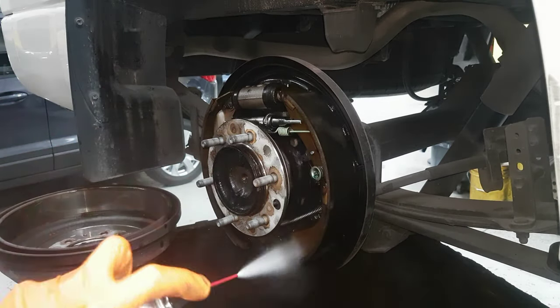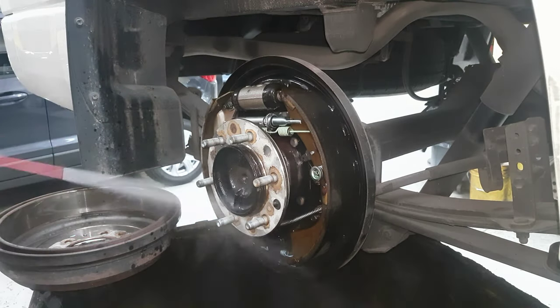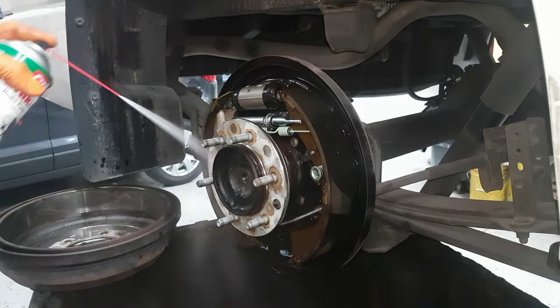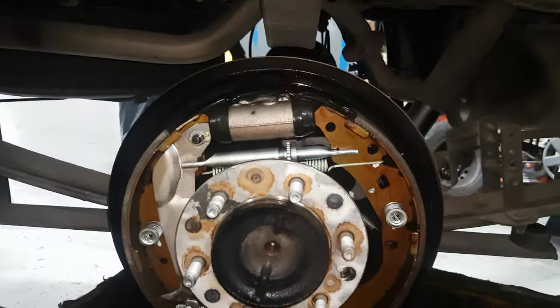See the dust everywhere. You can use the brake cleaner on it. You can see the difference before and after — it's much cleaner.